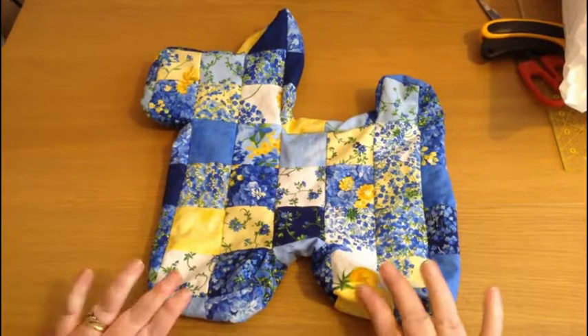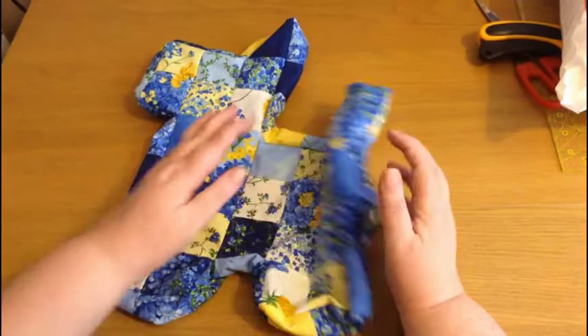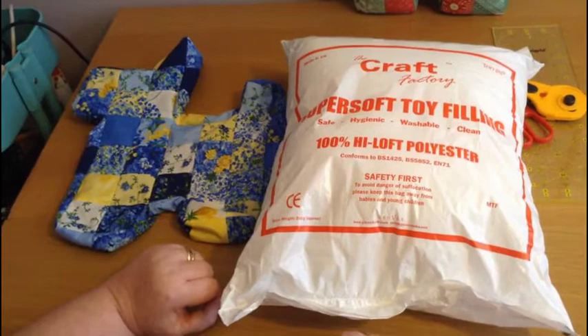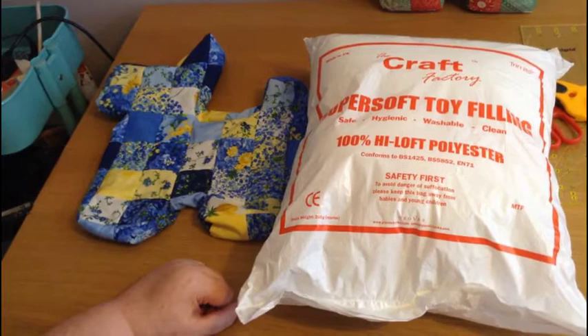I've finished sewing all around the dog and now we have got a good shape. I've fixed any mistakes that I found and left a hole here so that I can turn it through. This is for stuffing — I've got a bag of toy stuffing here. When you buy the stuffing it is quite compacted, so when you start to take it out of the bag you need to fluff it up a little bit before you push it inside your toy.